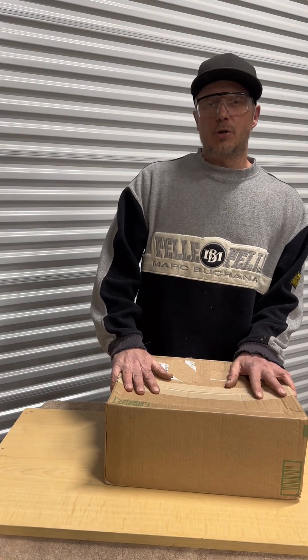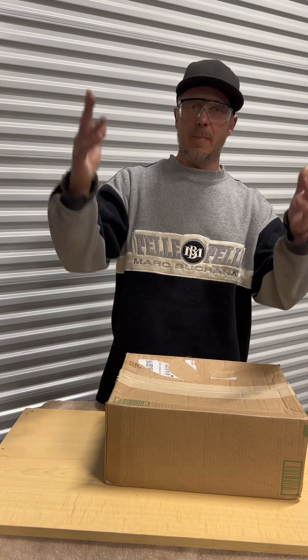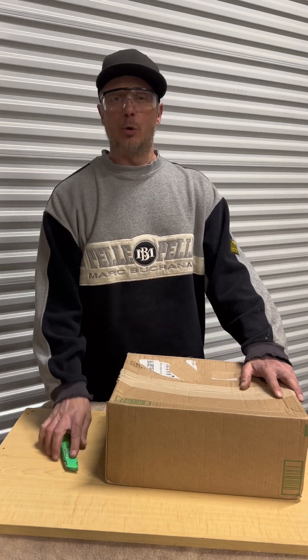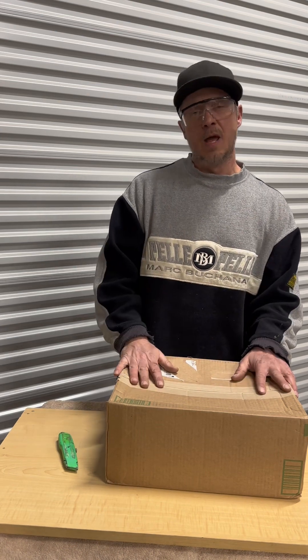Hey everyone, welcome back to Burst Garage. What we're doing today is a review on one of our partnerships with Alloy Man Tools. They've sent us some of their power tools for us to review, and my goal is to put these to the test and let you guys know what the results are. Let's get this unboxed.